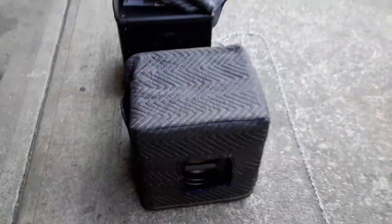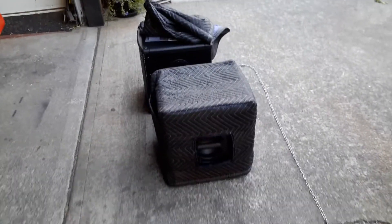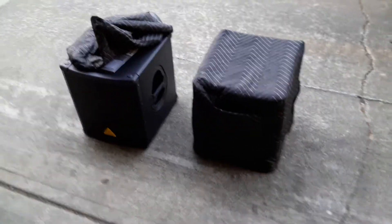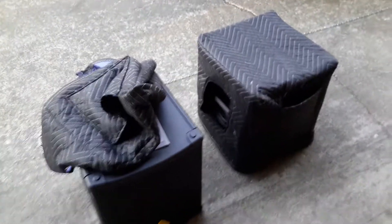I was able to get two covers out of one blanket or one sheet. I did screw up a bit, so I could have easily gotten another one or two covers made, but I didn't need it because I've only got two subs.